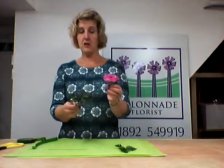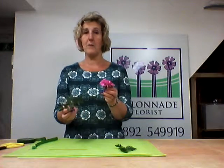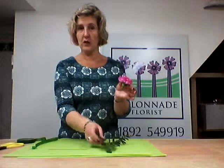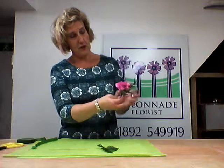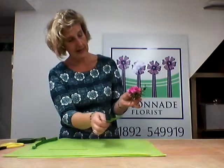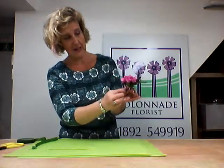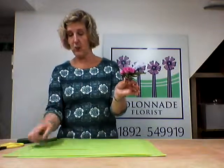With regards to foliage, anything is good. Maybe don't choose anything too soft from your garden, because if you're wearing a buttonhole all day it doesn't take long for it to start wilting on a warm day. Eucalyptus is perfect. I've got a leather leaf here which is also a good one to use — again, available in any florist shop. Put this foliage behind your flower to create a little halo of foliage around the flower head, with a little bit of leather leaf as well.